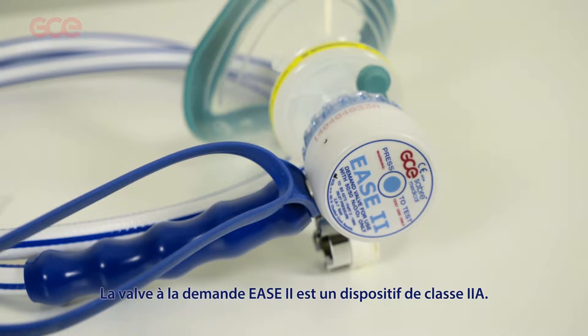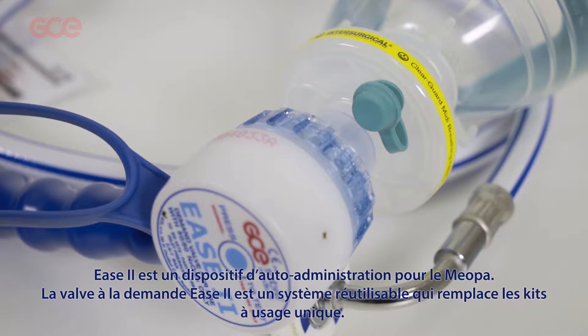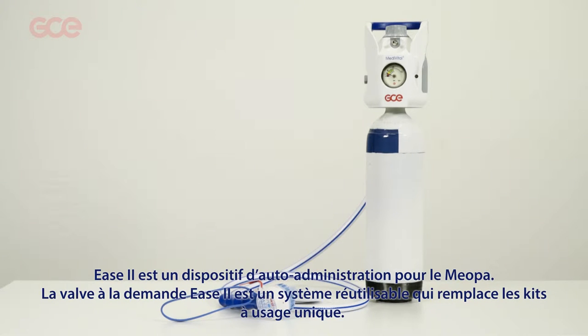The Ease II demand valve is a class 2a medical device. It is a self-administering respiration device to be used for myopa. The Ease II demand valves are reusable and replace the non-reusable kits.